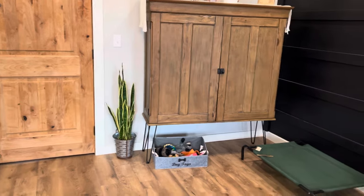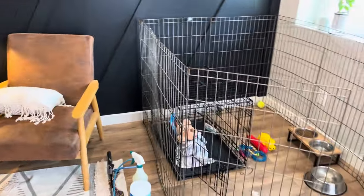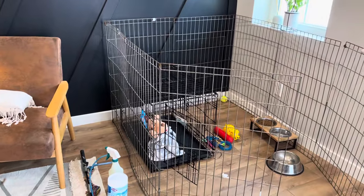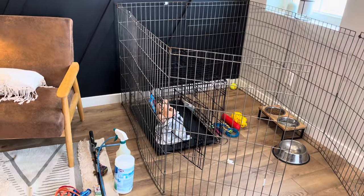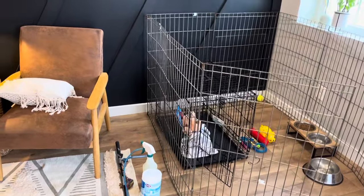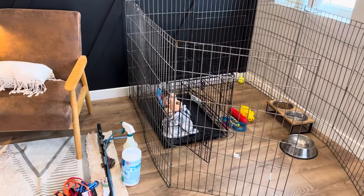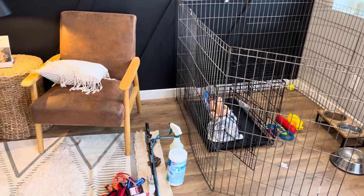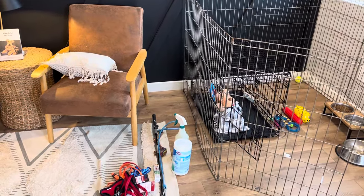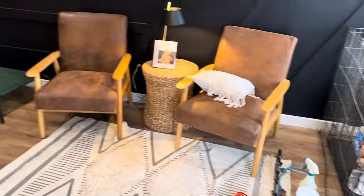So these are kind of the basics. Sorry this was a long video, but hopefully it's helpful to you. Please feel free to reach out if you have questions. We have a couple of different categories on our Amazon shopping list — this one was the 'getting started with your puppy' category. You can check out the other ones, and we have a playlist on our YouTube channel called 'instructional.' I'm trying to make more and more videos for all of you, so hopefully that helps and good luck.